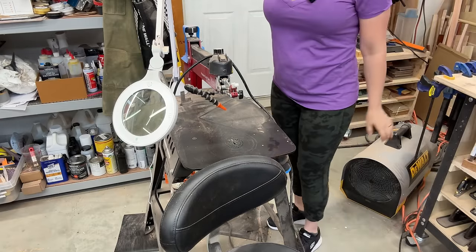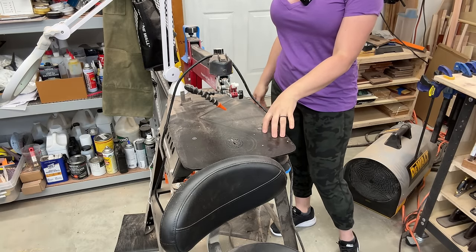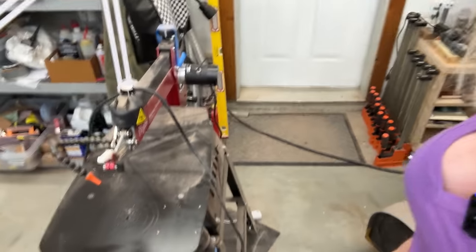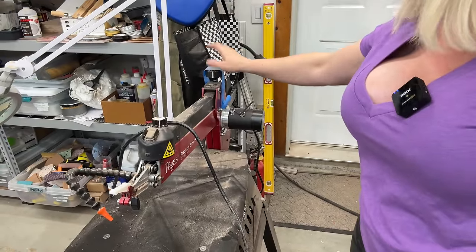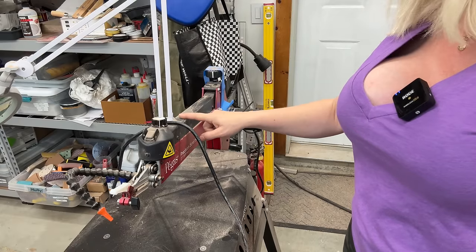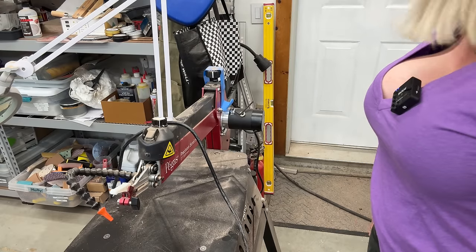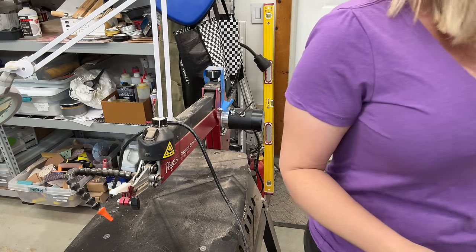Over here I have the Pegas scroll saw — it's supposed to be one of the best scroll saw brands out there. I purchased it because I didn't want to buy something cheap and have it break, so I invested some money hoping it would last forever. But little did I know, it already has problems. About three months after I purchased it, this knob that raises and lowers the arm gets loose — as I'm sawing, it keeps spinning, the arm gets lower and lower, and it breaks the blade. I tried to contact Pegas and it's been a nightmare with their customer service. I do not recommend this brand.